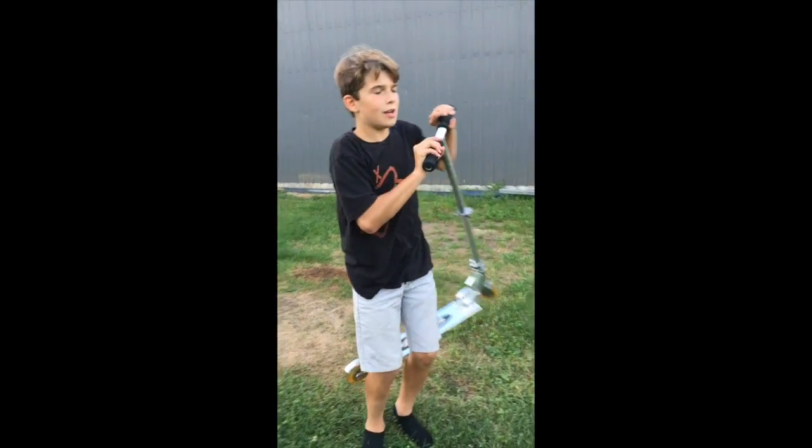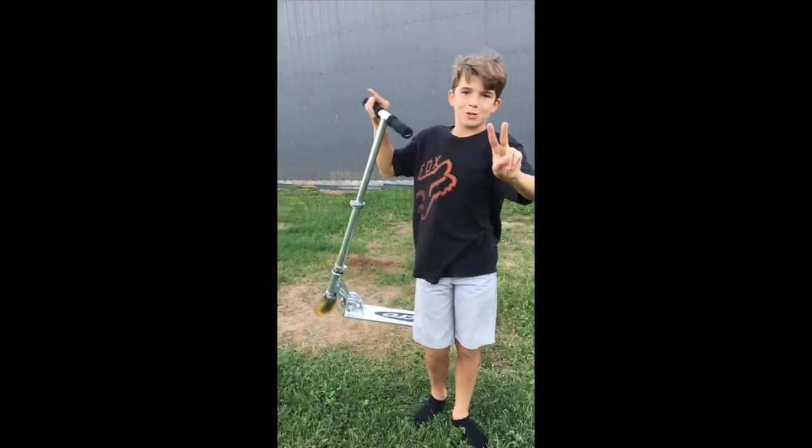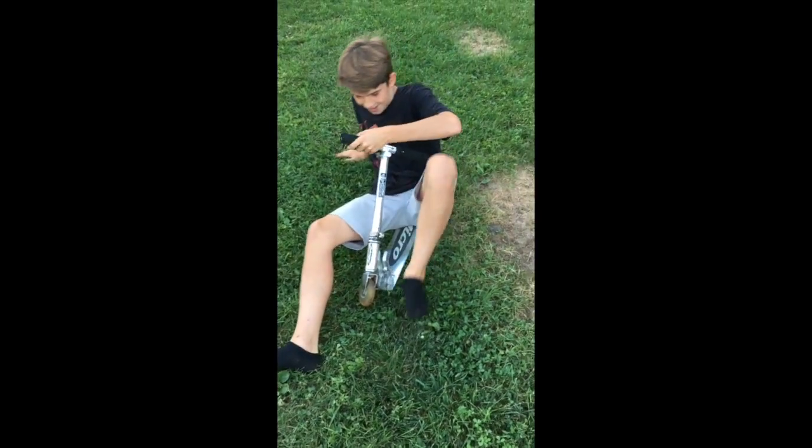That's my scooter. That's my scooter check. Micro must be proud. Thanks for watching, like and subscribe, and peace. Scooter check number two.